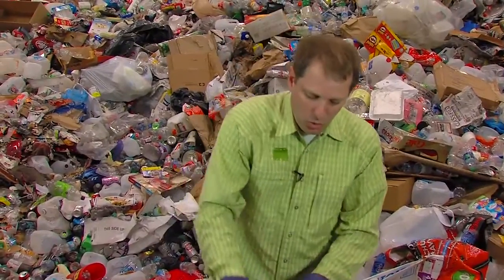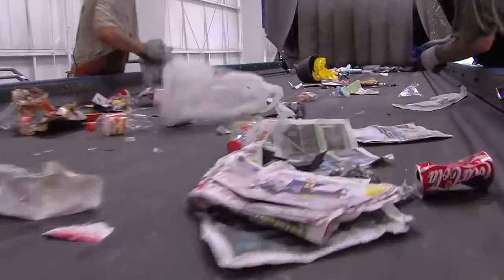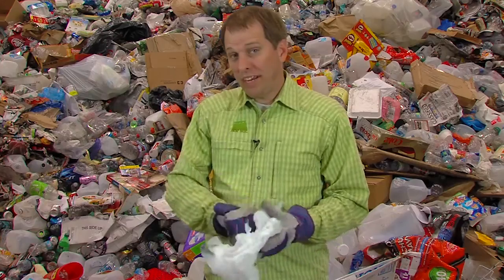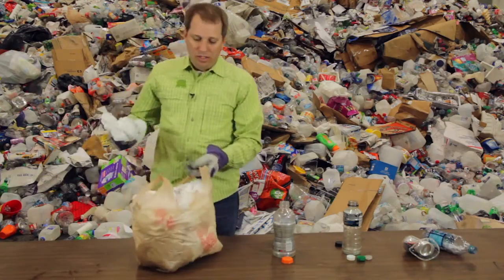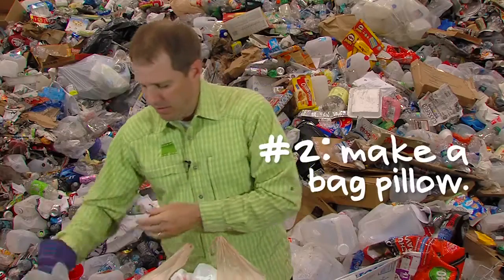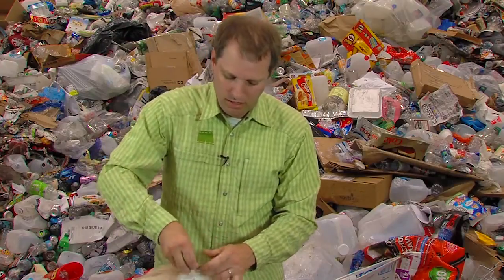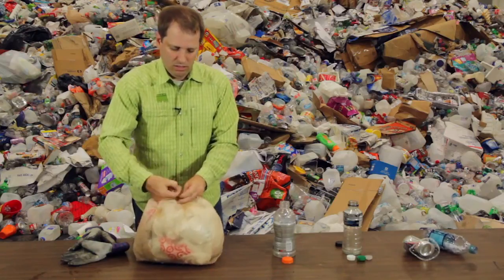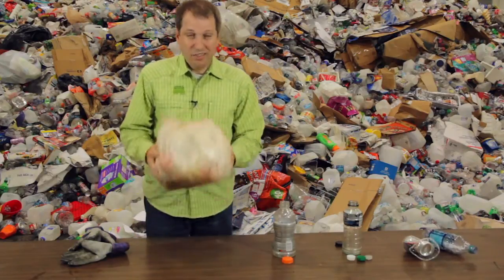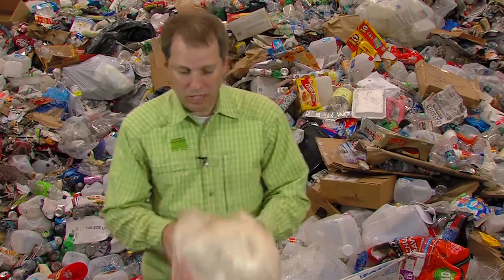Although one thing you don't want loose in your recycling bin is plastic bags. The chemistry is okay to recycle these, but they get caught up in the works. One way to include them in your curbside is to make what we call a bag pillow. Put all your bags into one bag, tie a nice tight square knot. This will make it through the system — it can be grabbed out by the sorters and won't get caught in the works.